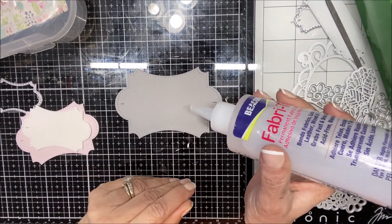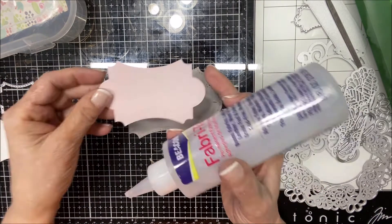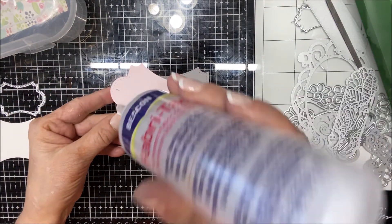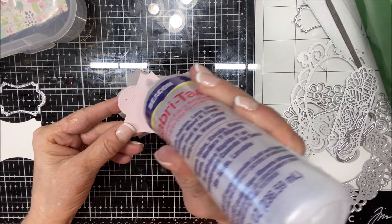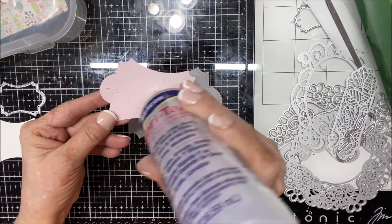This is a little overkill, but right now I honestly am too lazy to get up and get the other glue that I need. I have this fabric glue on my desk and it will work.